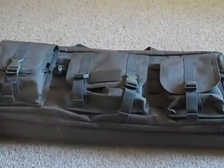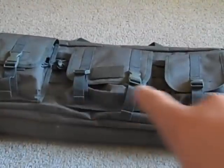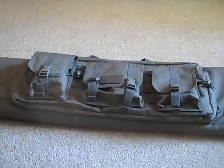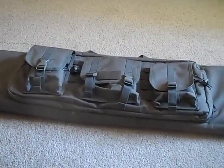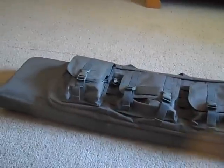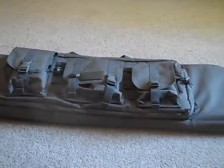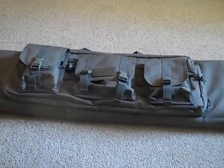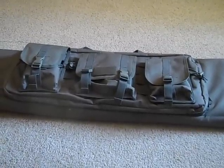There's a little case right in front — that is 26 inches, meant to hold CQB length guns. And then the main compartment, length-wise, the size of the whole thing, is 42 inches for snipers or field guns.